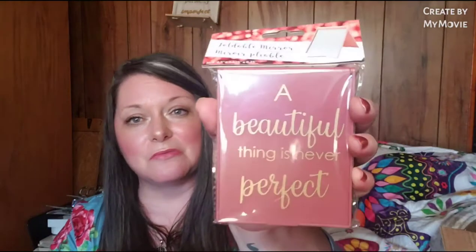I see a mirror that says 'A beautiful thing is never perfect.' Thank you, I love this.